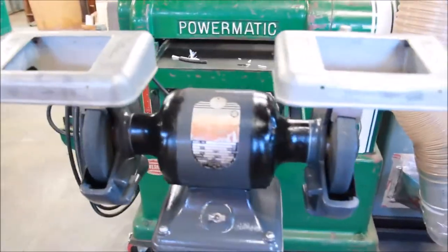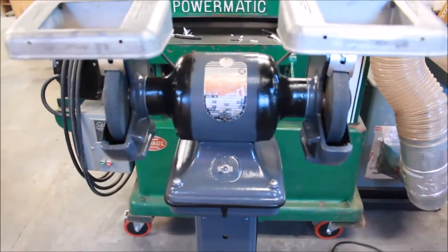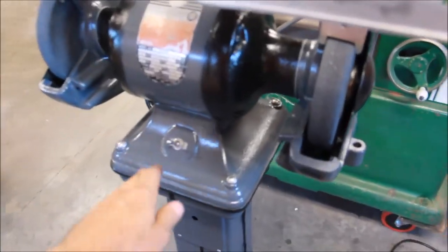And then the motor — same thing. Really pleased with it. New bearings in the motor, cleaned the motor. Bought some parts that were missing from eBay and from McMaster-Carr. And here she is.